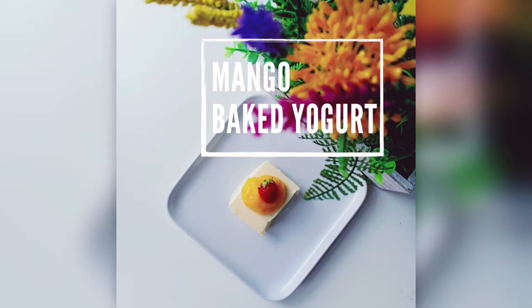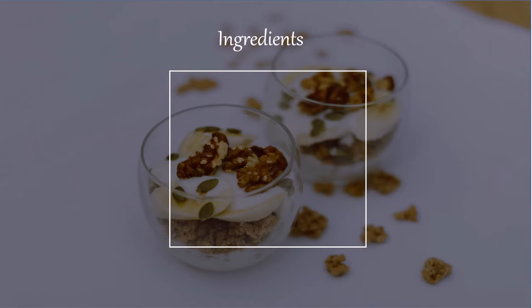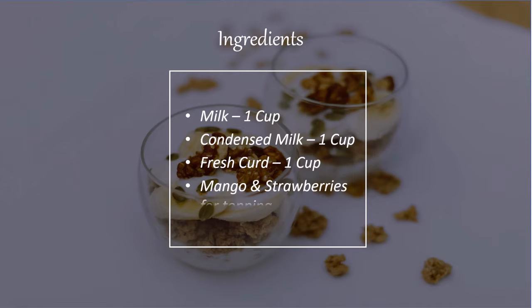Hi everyone, we are back with our one pot recipes and today we are doing our most favorite recipe of mango baked yogurt. We need just the basic three ingredients — it's a three ingredient dessert. We need milk, condensed milk, and curd.